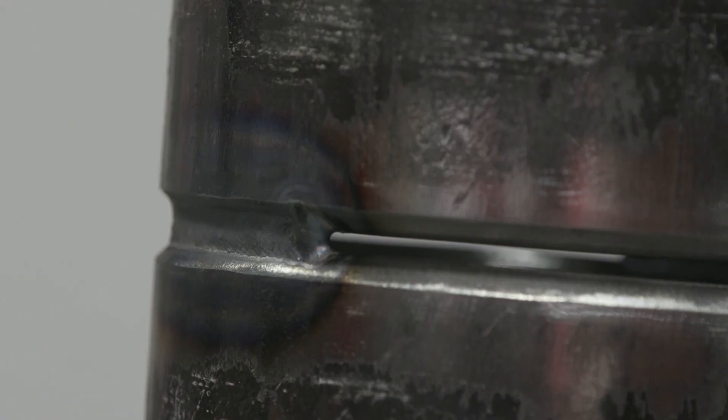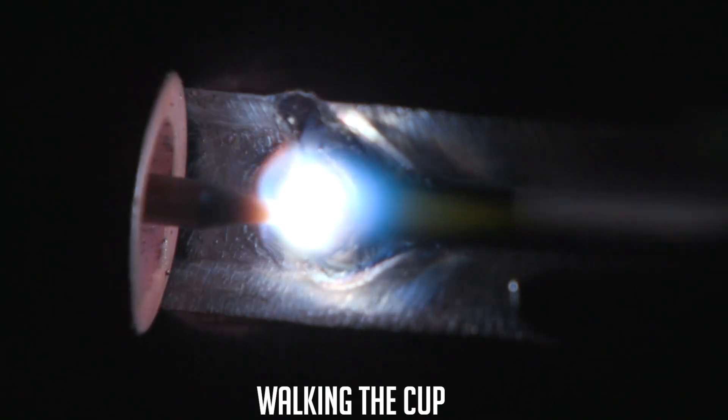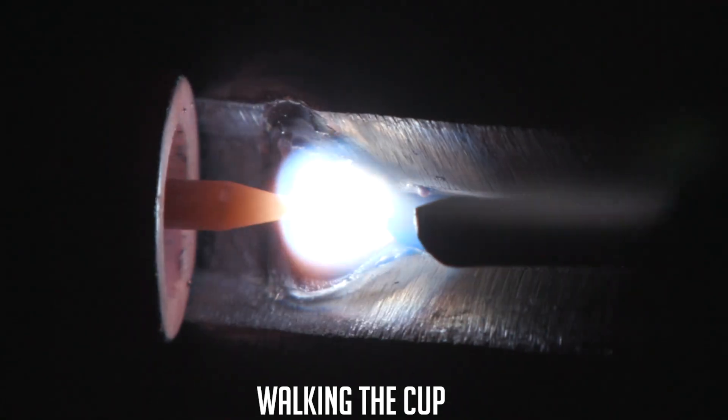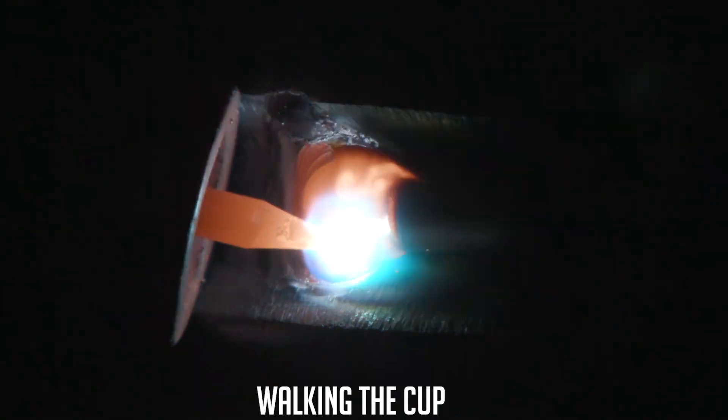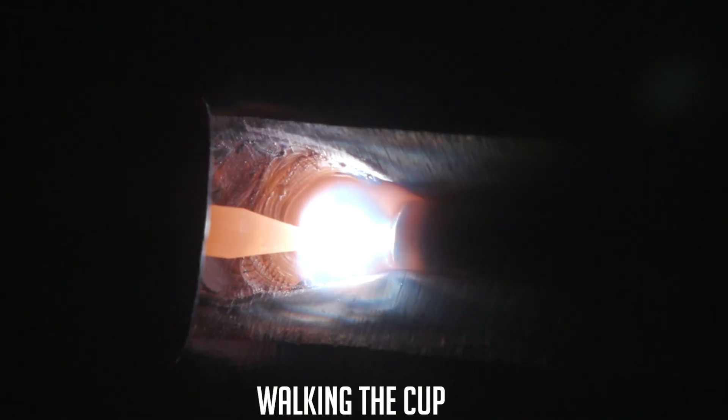So I started over here on this opposite tack, heated the leading edge up, fused the wire in the front of it, and came across here. I stopped right about here for the freehand part of it. The rest of the way I want to rest the cup in here and just give it a nice glide all the way around to finish it. Hopefully we can walk it in there nice and smooth.